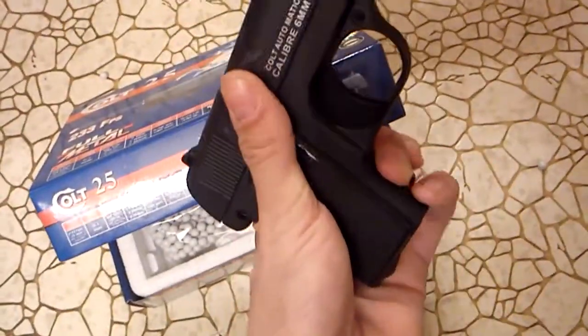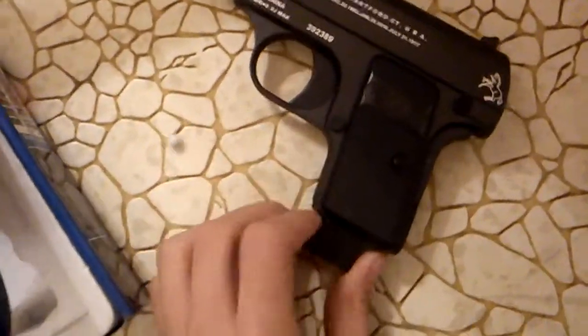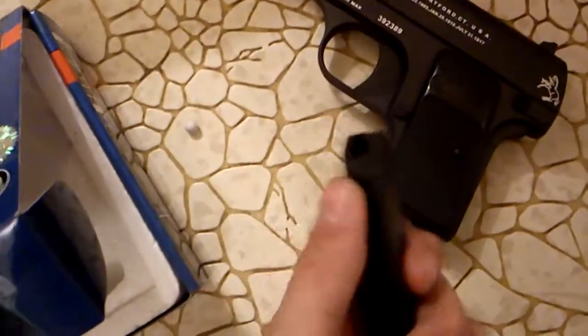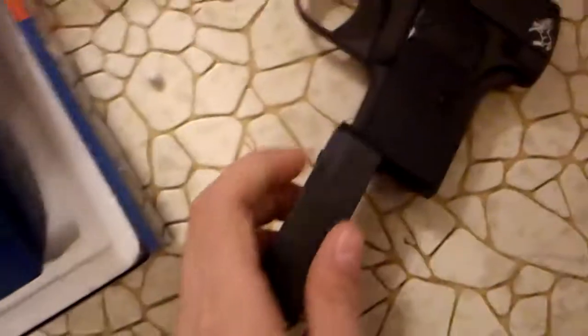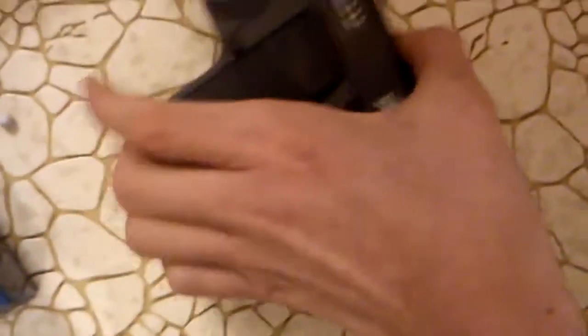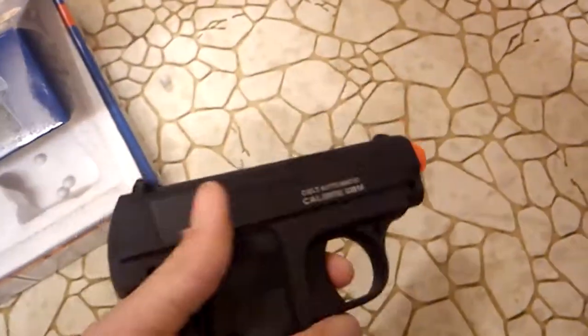Here we have the clip removal button. Standard seven-round clip. I'm sure you could buy more if you needed to. It's pretty good.